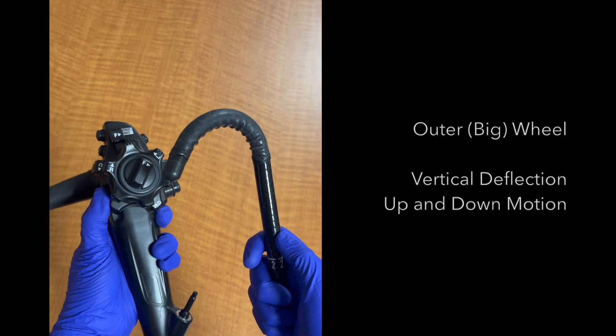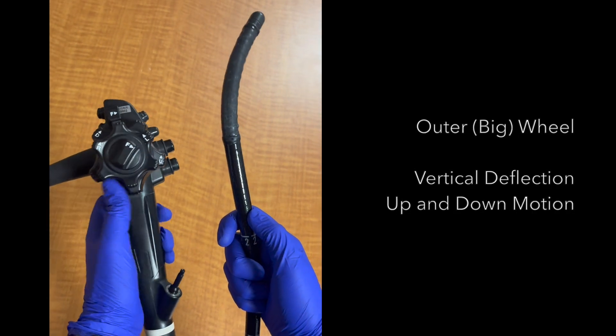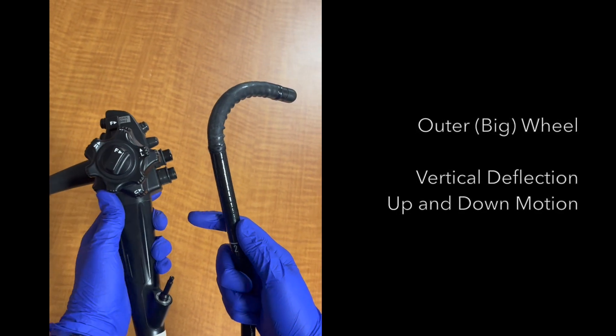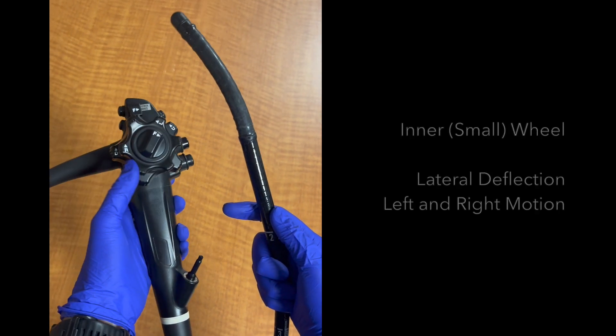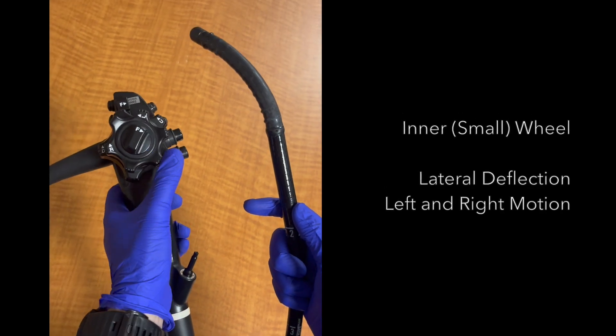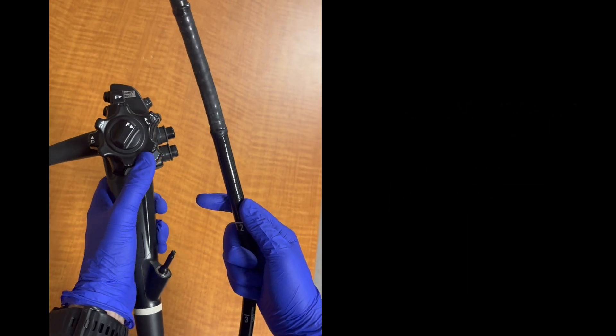This video demonstrates that the outer wheel controls vertical deflection, moving the tip up and down. The inner wheel controls lateral deflection, moving the tip left and right. The wheels can be used in combination.